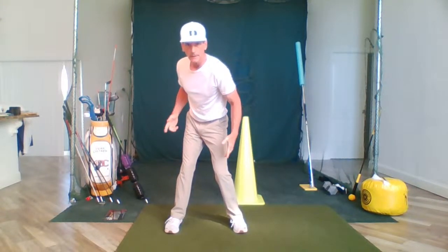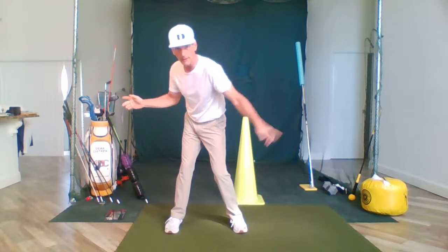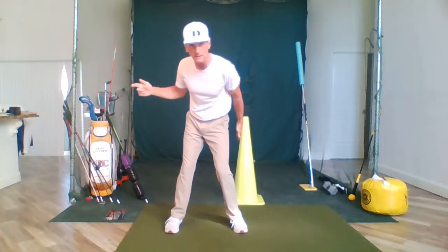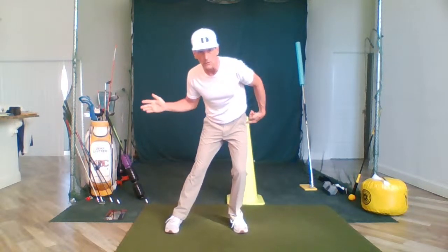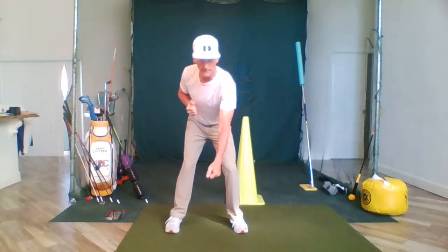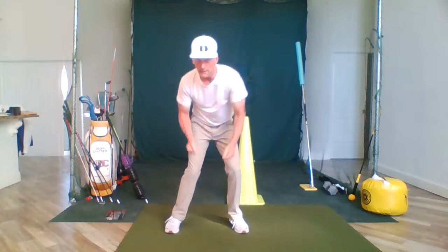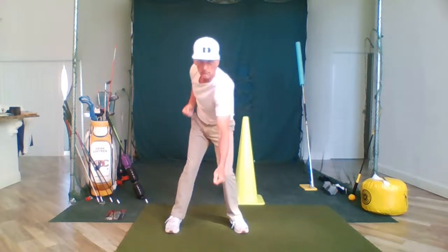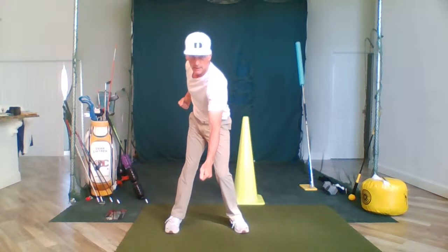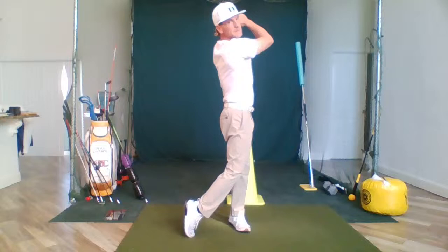On the downswing, since we took our weight shift back, we have to get it to the other side. On average on the PGA Tour, there's a four to six inch hip slide towards the target in the downswing. But the left side does exactly what the right side does — it's the exact same motion in golf. It's just that when you get to the backswing there is going to be a shift, and then you're over here in this position.